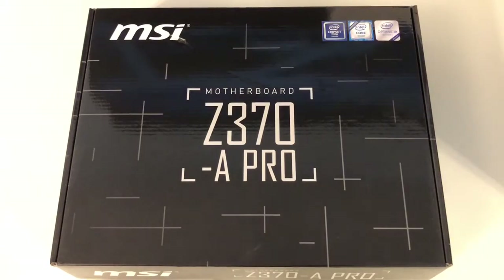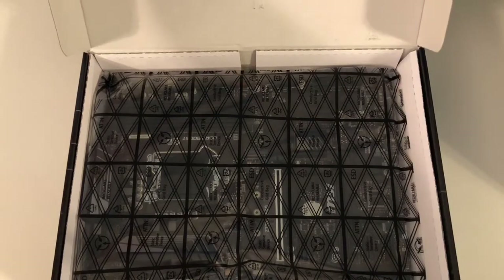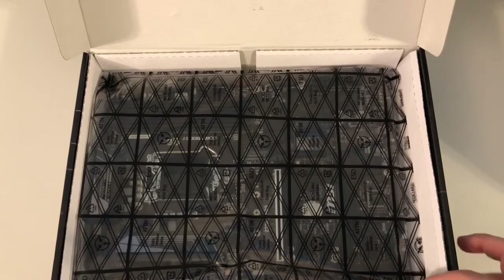I wanted to show you this MSI Z370 A Pro motherboard I just picked up, which has the Z370 chipset. That means it's going to take the eighth generation Intel Core chips — that will be the i3, the i5, and the i7.